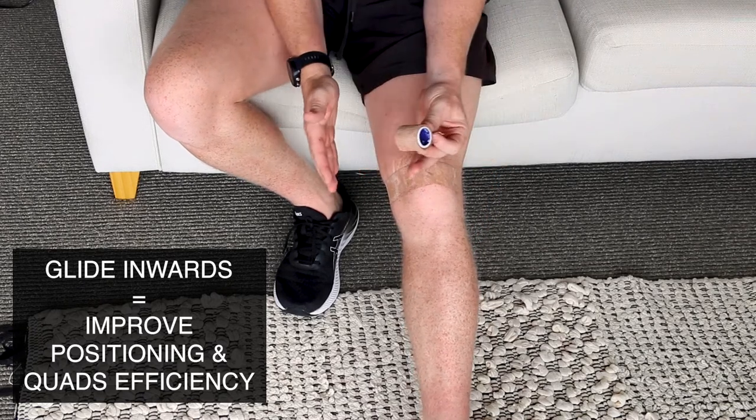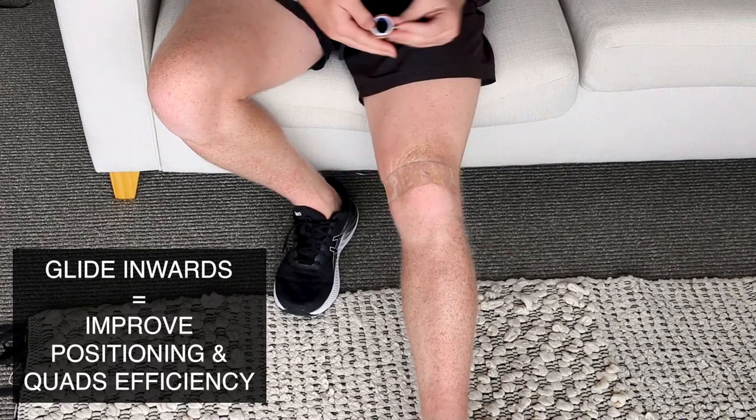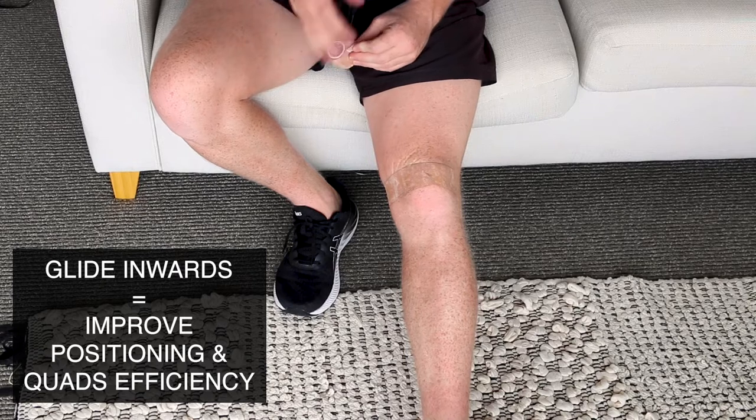We're bringing our patella into that natural groove in the femur — which is the bone right here — and this is really important to offload the pain.